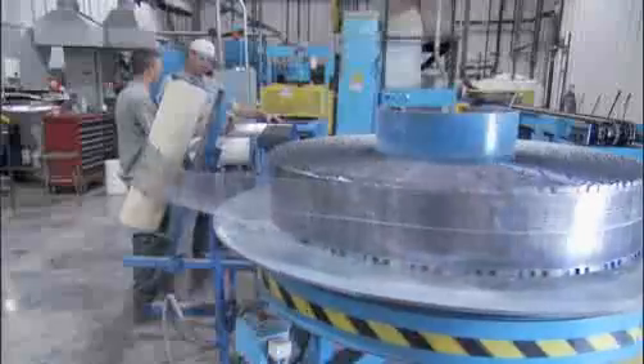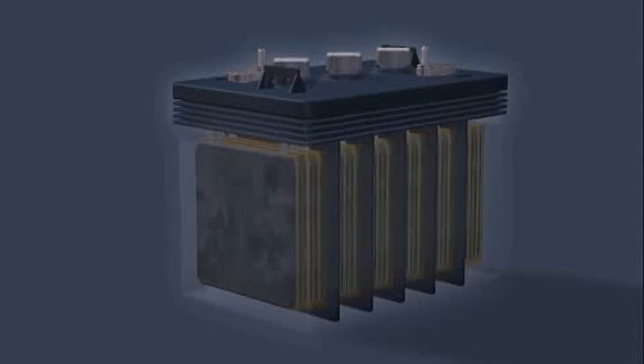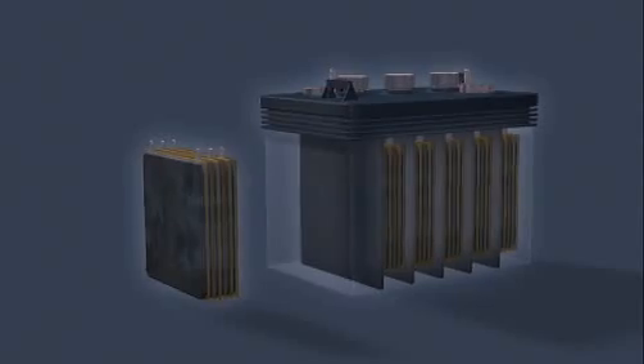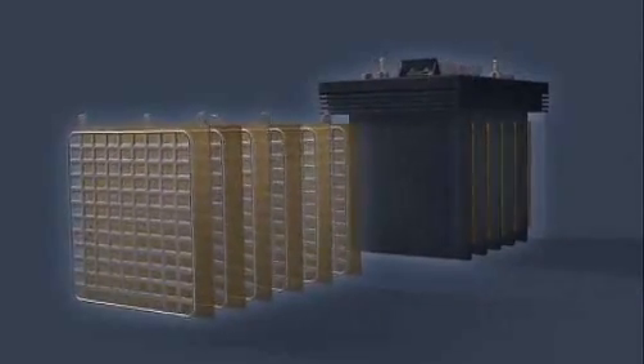Once charged, a lead-acid battery stores the energy in a chemical form that can be released on demand as electricity. A car's 12-volt battery is composed of six 2-volt cells. Each cell contains a positively charged plate or electrode made from lead and a negatively charged one, both submerged in an electrolyte solution of sulfuric acid and water.